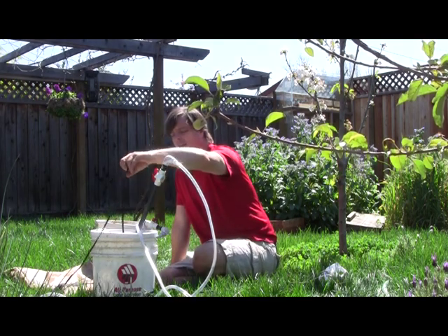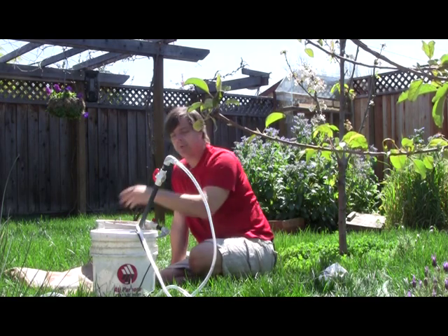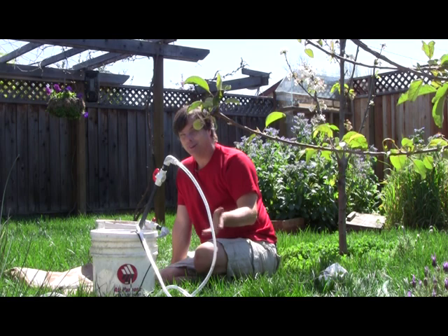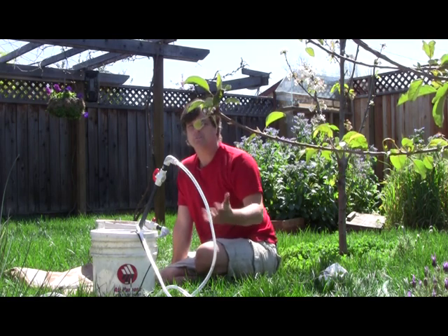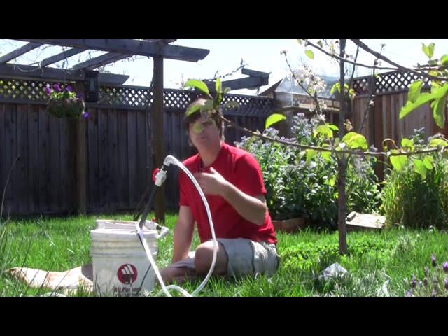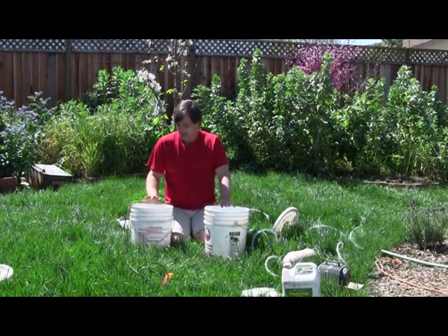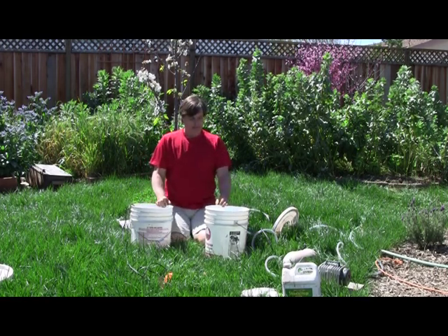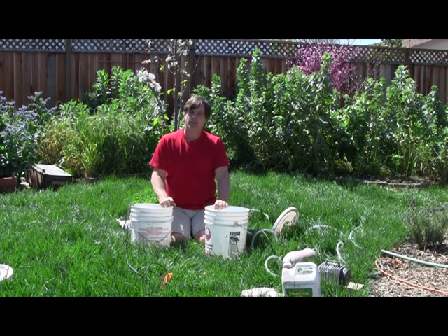The aquarium heater came from a local pet store. The bag came from a hydroponic store. The food generally comes from your kitchen, or from a hydroponic store where you can get things like kelp, fish hydrolysate, and similar products. I have two buckets here — these are five-gallon joint compound buckets. We did some drywall and I just reused the buckets for my compost tea.